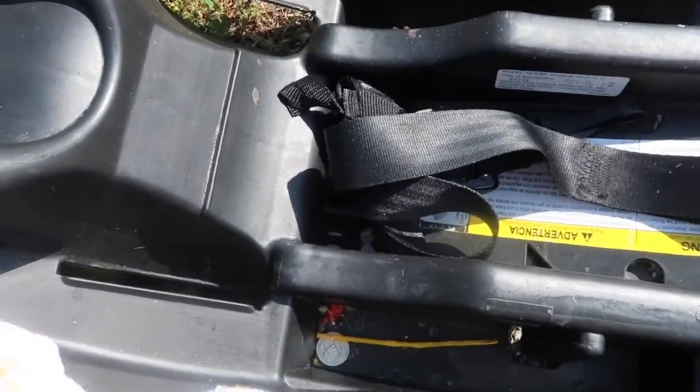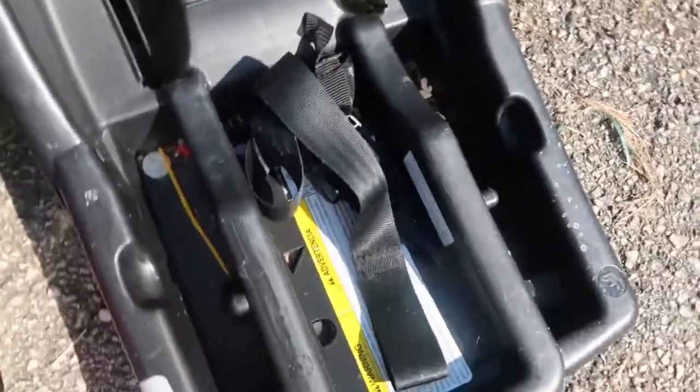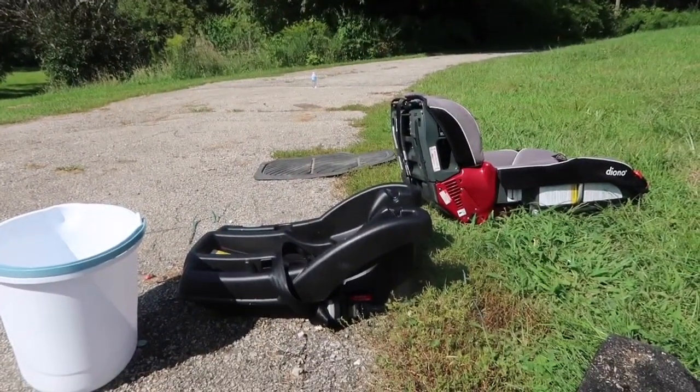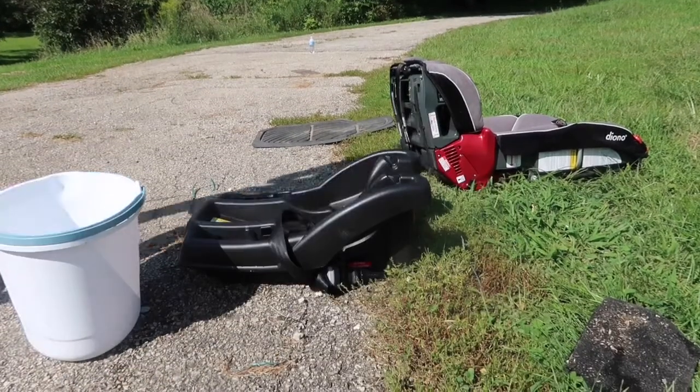The inside of the car seats gets pretty disgusting too. So I vacuumed out any crumbs and debris and then wiped down the inside with hot soapy water. I also wiped down the fabric areas of the other car seats with soapy water as well.